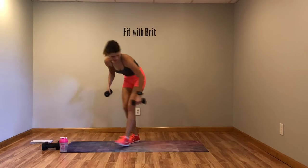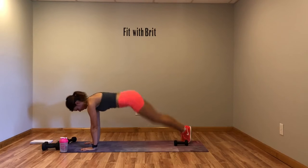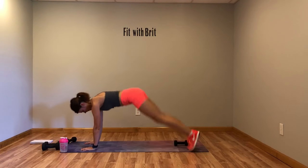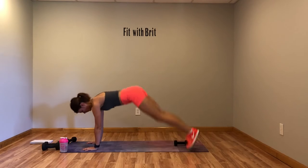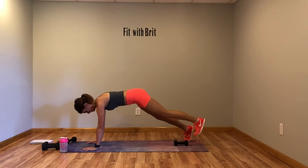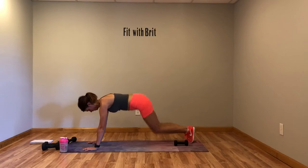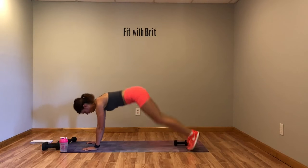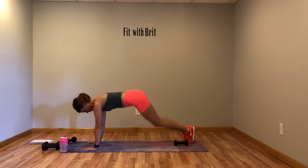Our next move is a plank hop over. Put your dumbbell back there and we're gonna plank over it. Go ahead and get ready and jump it over your dumbbell. Modification: step over. Keep your core tight, keep your arms locked right under your shoulders, and hop it over that dumbbell.